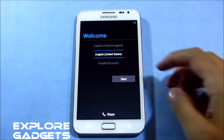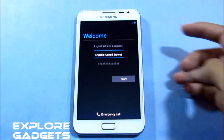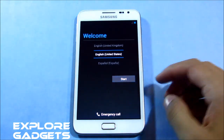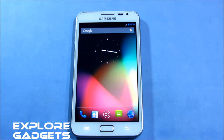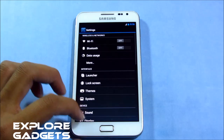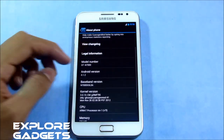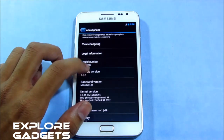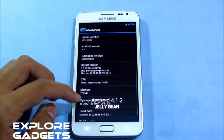Okay guys, we are up. You can select the language from here — skipping the basic settings. Now just to show you what I'm running: this is standard Android 4.1.2, that's Jelly Bean. And this is the official CyanogenMod 10 nightlies.